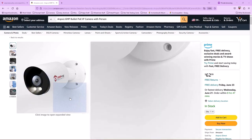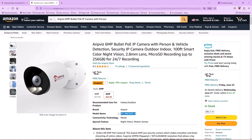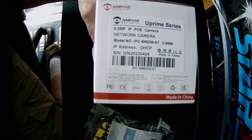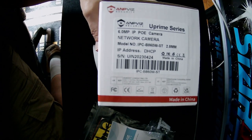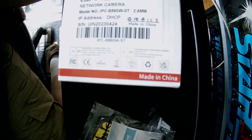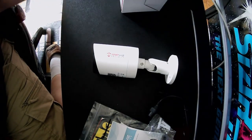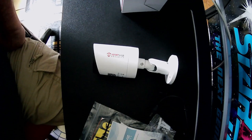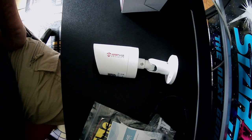Right out of the gate I want to point out the model number. On the Amazon website I ordered model number IPC-B863WD-S. What I got was model number IPC-860W-ST. So that's clearly not the 863. I emailed AmpViz support, sent screenshots of each, and the response I got was that due to some management decision, the 863 was renamed to the 860, and it's the same camera. That's what they told me.